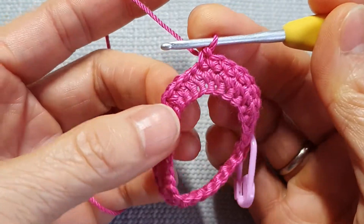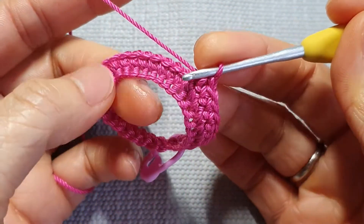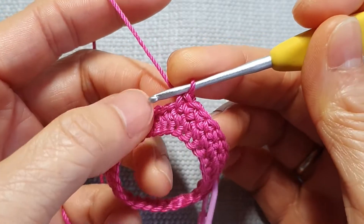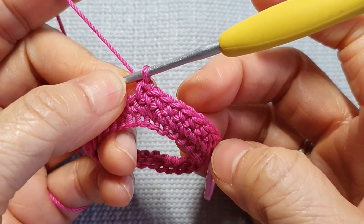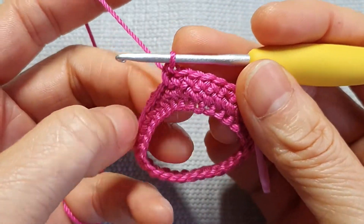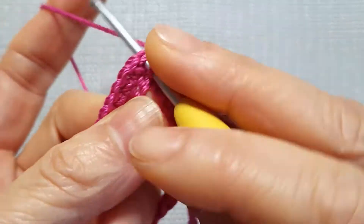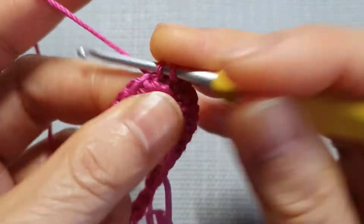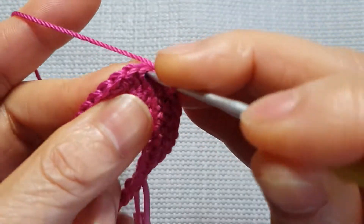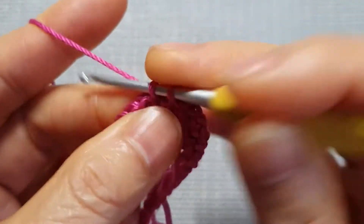So we make 30 stitches around, and we make 26 rows total — all the same, over and over until you've got 26 rows. Then I will meet you when I've got my 26 rows.